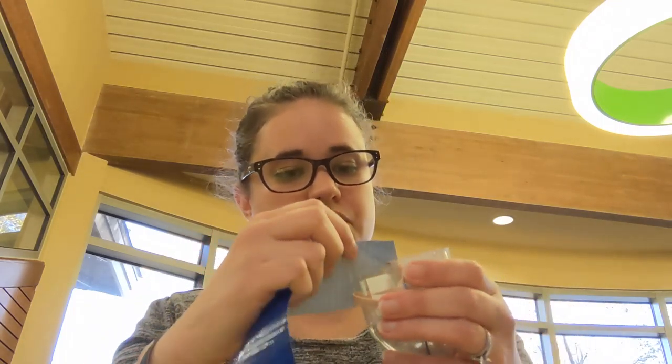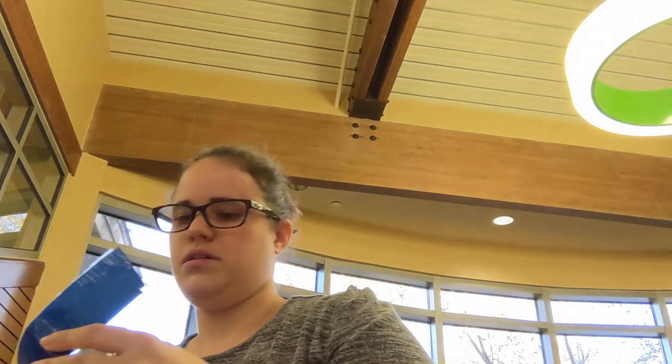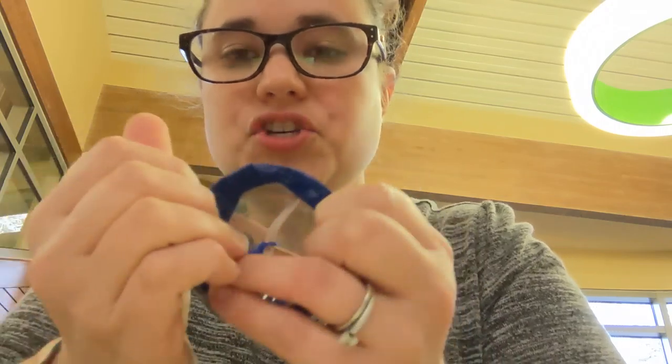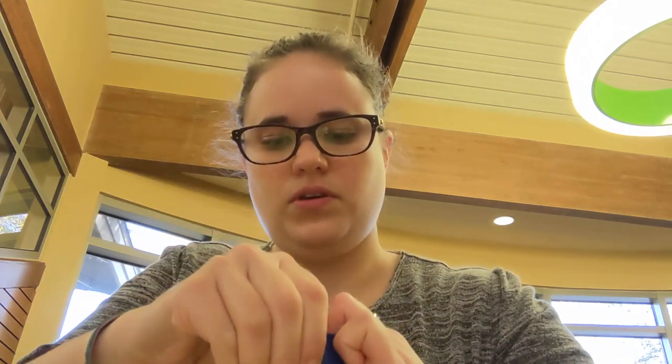Measure about how far across the tape will go, then cut it. Fold it on the inside and make sure it is flush with the bottle — if it's not flush with the bottle, your ping pong ball won't launch properly. Keep doing that and then you'll be ready to launch your ping pong.